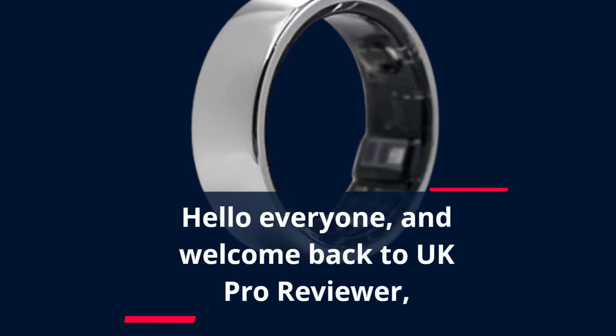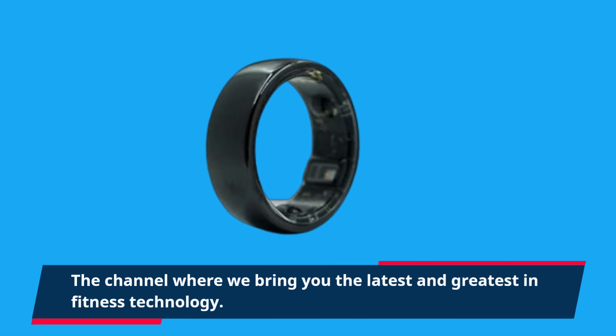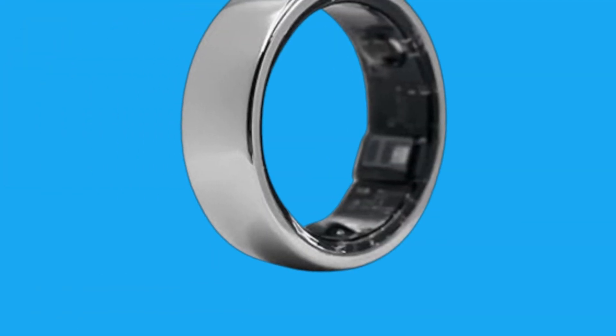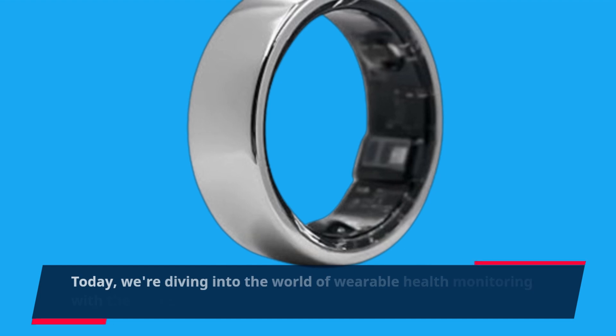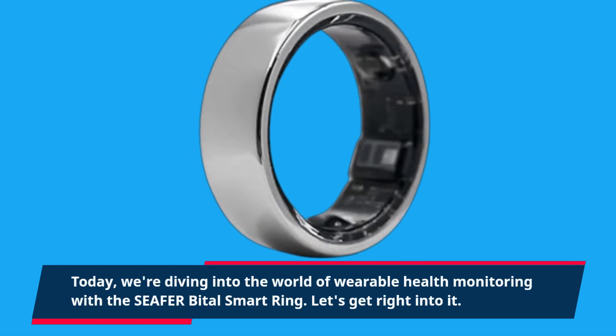Hello everyone, and welcome back to UK Pro Reviewer, the channel where we bring you the latest and greatest in fitness technology. Today, we're diving into the world of wearable health monitoring with the Sifa Bittle Smart Ring. Let's get right into it.